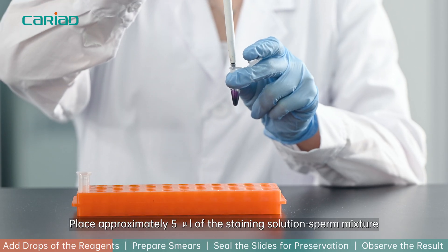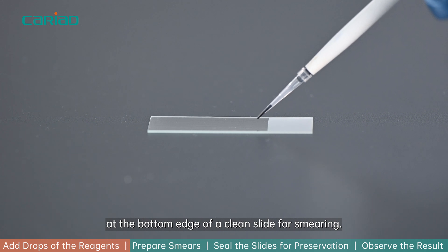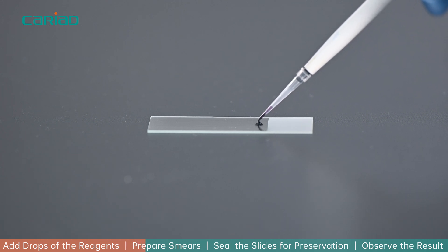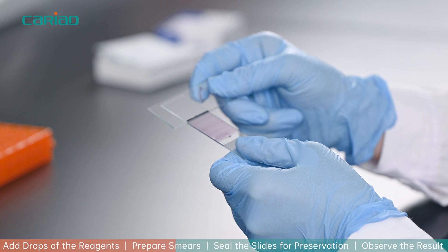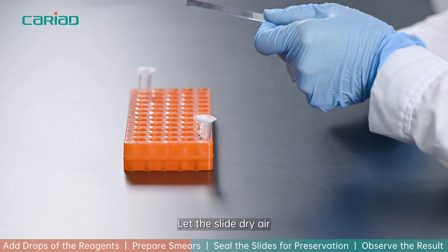Place approximately 5 mL of the staining solution-sperm mixture at the bottom edge of a clean slide for smearing. Let the slide air dry.